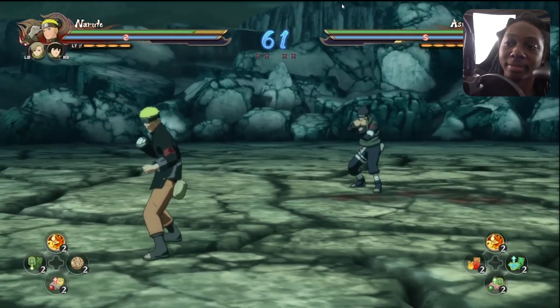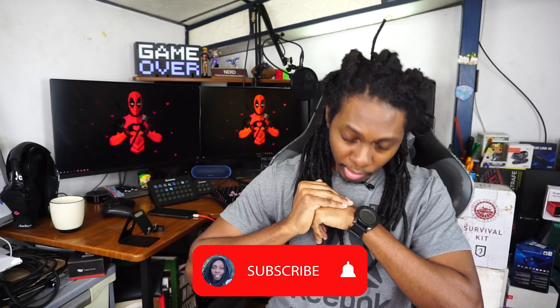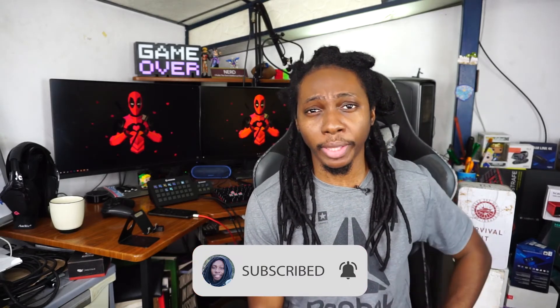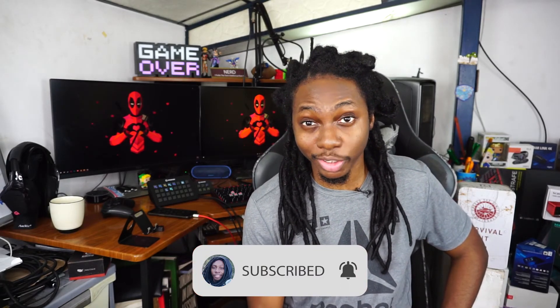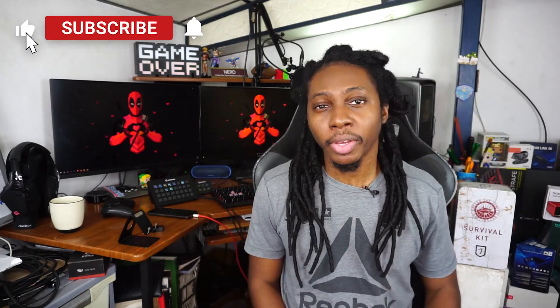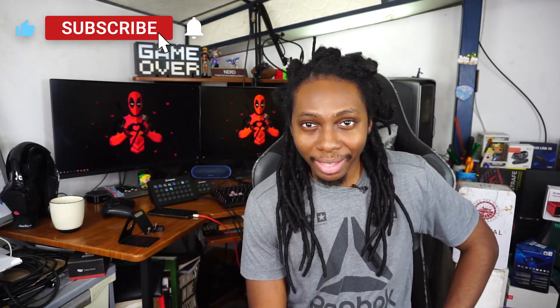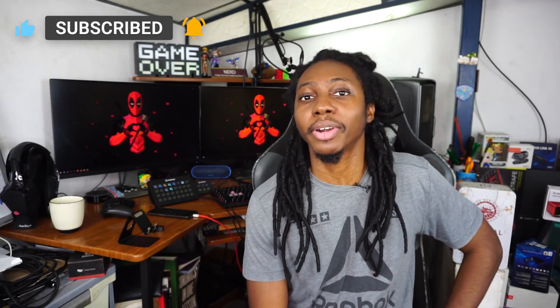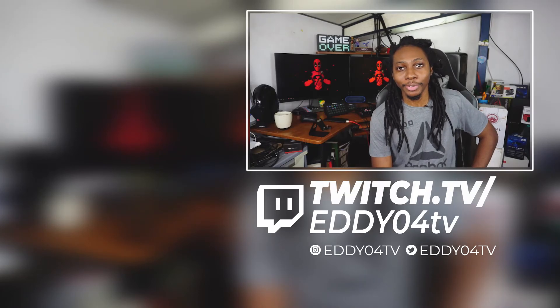Hope you liked the video! This is a quick tutorial on how to play with an Xbox controller and a PS4 controller on PC together as two players. Now if you're interested in any other videos like this, go ahead and check one of these videos here. Don't forget to subscribe and click on the notification bell so you can be notified whenever I release a brand new video. This was Eddie04 — see you on the next one.